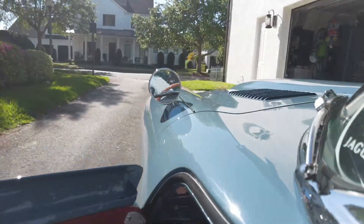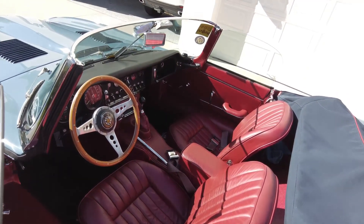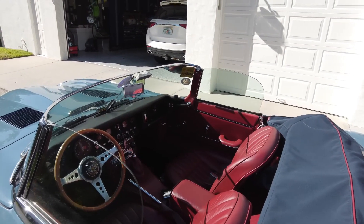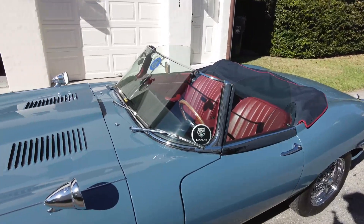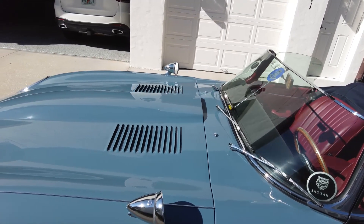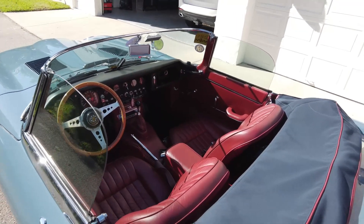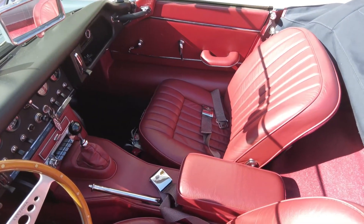As you get out of the car and close the door, you don't hear the reassuring clunk you get with modern cars or a Porsche — it's more of a rattle, because these cars are kind of loose. So what does this mean? They're not really everyday drivers, but they can do it. It's a beautiful car to drive — this 4.2 has oodles of torque and plenty of power. It's definitely not as rev-happy and buzzy as the 3.8, but I think it's a good car.